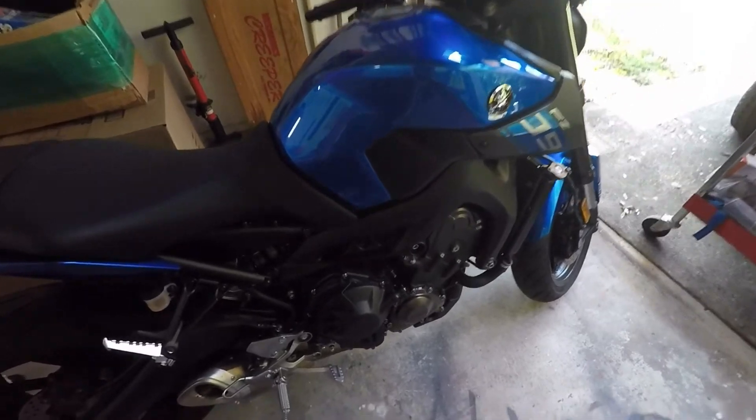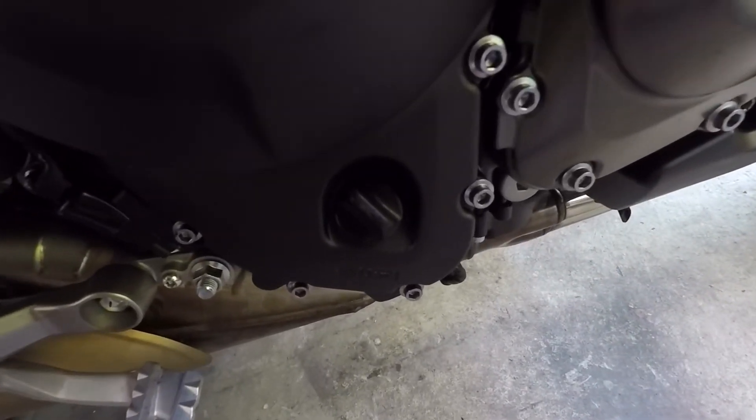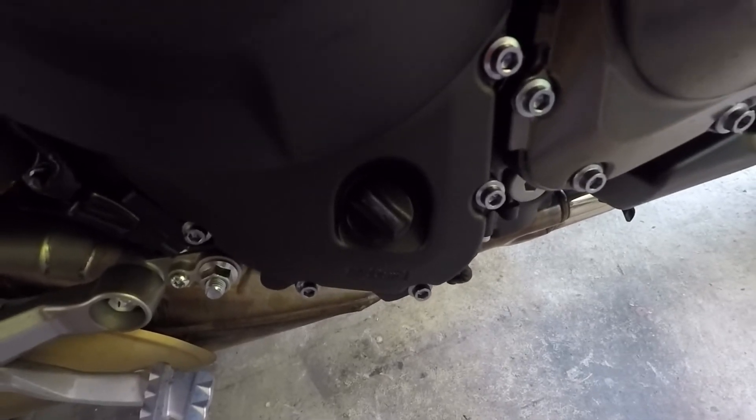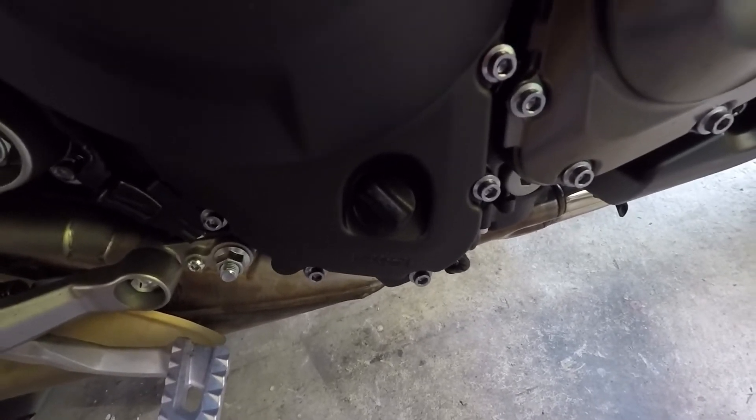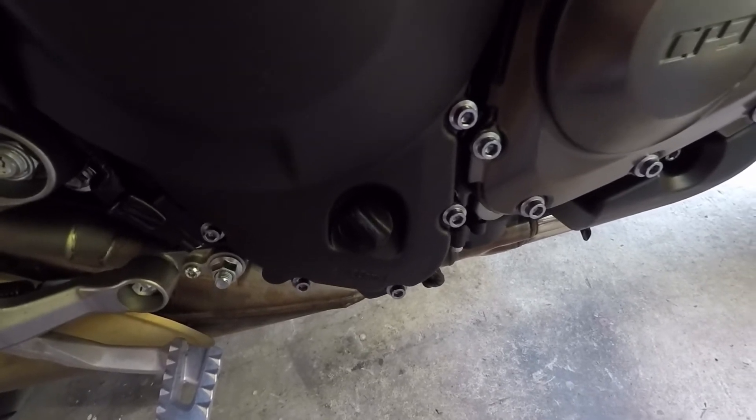For those of you who don't know where you fill the oil, it's going to be right there on the right hand side — that little plug. Just twist it, opens up. And when the bike's on the stand it's at an angle so it should help prevent oil leaks, but you're still going to need a funnel.